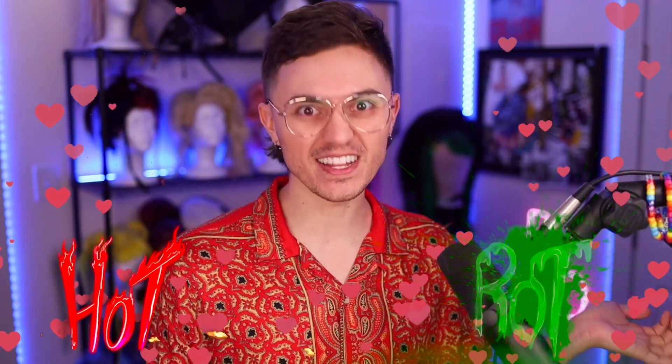Okay, this is officially your chance. I'm asking for your opinion on the mullet. Is it hot or rot?